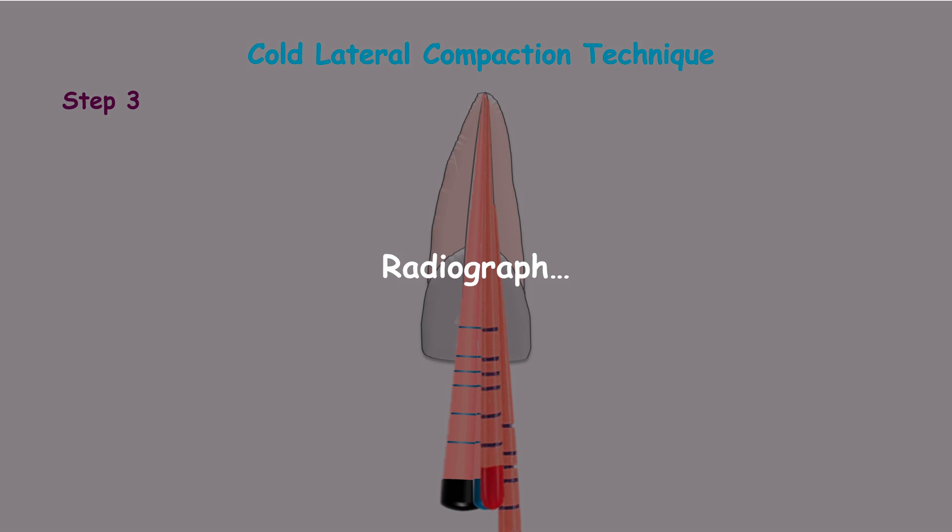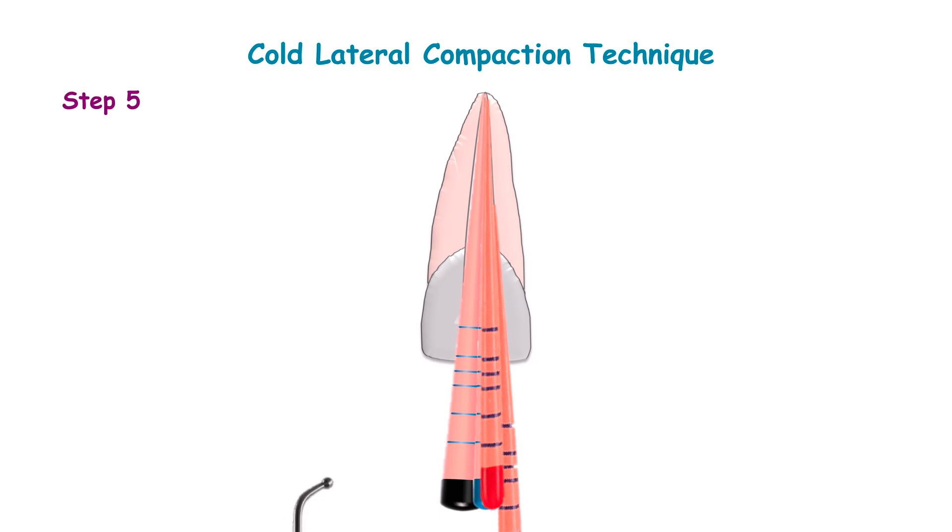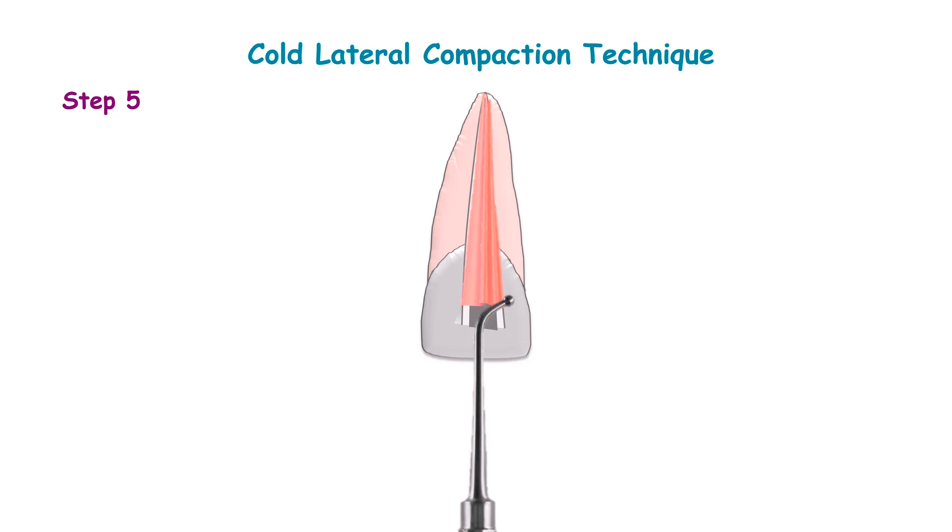A radiograph is taken to confirm the complete obturation of the radicular pulp space. Use a heated instrument to cut the gutta-percha visible coronally, then place a temporary filling.